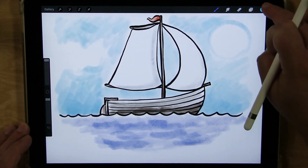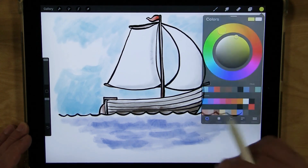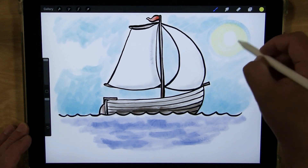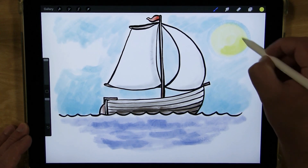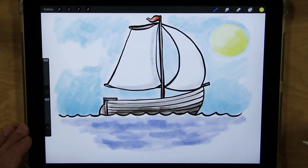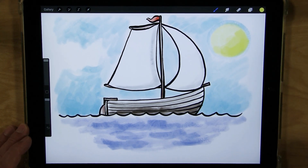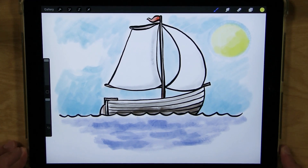Now I'm going to do a yellow sun — a nice bright yellow — and make a colored-in circle. Then I'll press down harder to give it a little bit of shade. And there is our sailboat! I hope you enjoyed today's Let's Draw and I hope to see you next time.